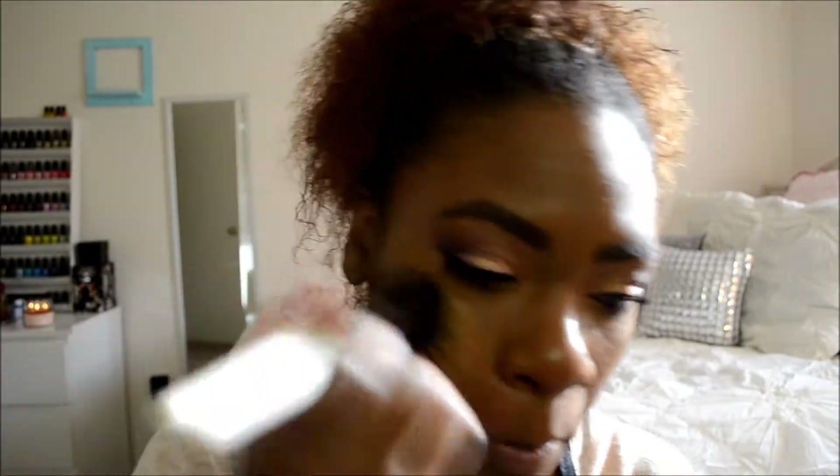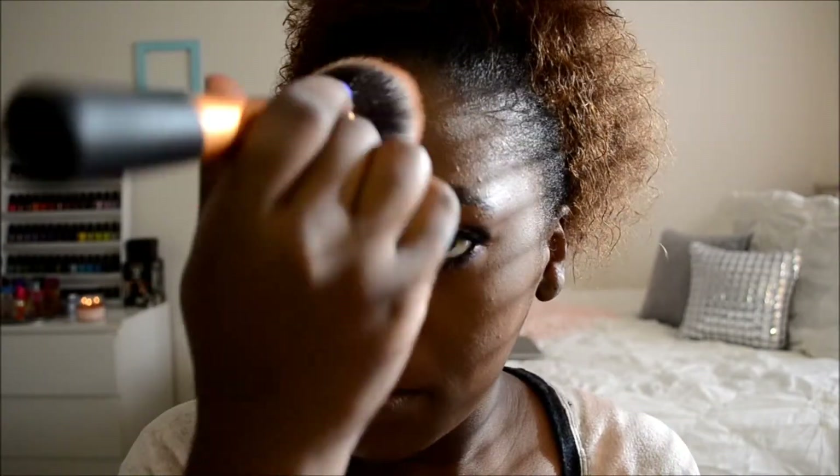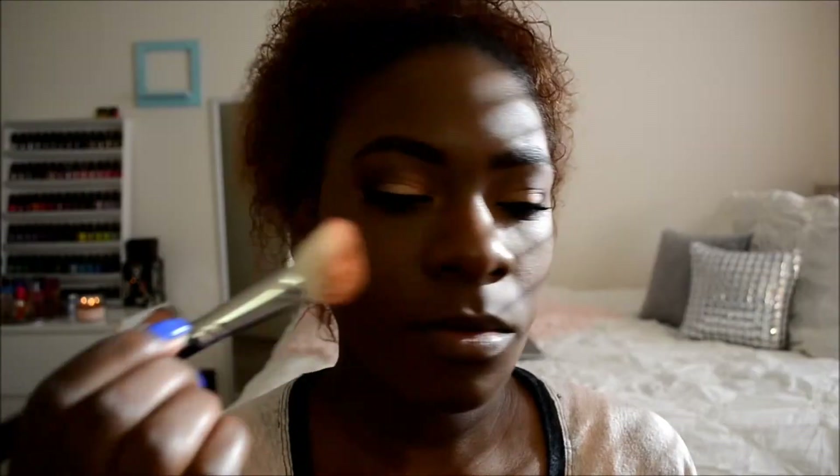Then I'm going to take my Ben Nye Powder in Topaz, which is like a light brown powder, and dust this under my eyes to set my concealer. Then I'm going to take my Makeup Forever matte powder — this is actually a foundation but I use a little bit as a setting powder for my face. Don't take a lot because then you'll look like a cake face — just take a small amount, dust it all over your face, and blend it in to soften everything up.